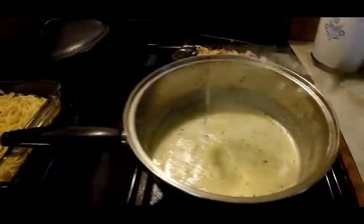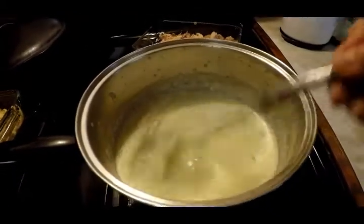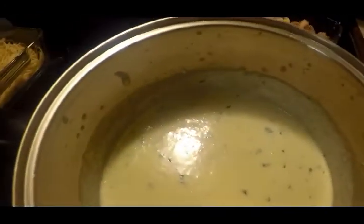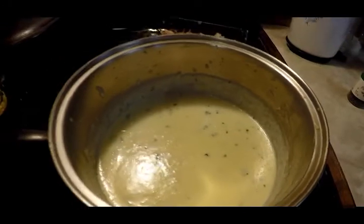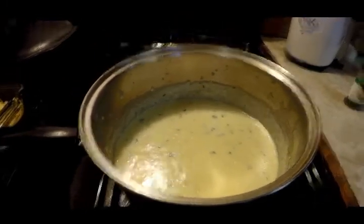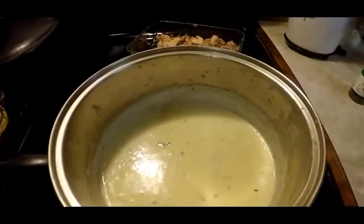Okay, here's the alfredo sauce, and it did not take milk. I thought I read milk, so I took it out. It was just cream, grated parmesan cheese, parsley flakes, garlic, and heavy cream. I'm going to try it. Oh, that is really good! It's kind of salty, though, because of the parmesan cheese. I didn't add any salt to it, so it's definitely the cooking parm. Boy, is that good.